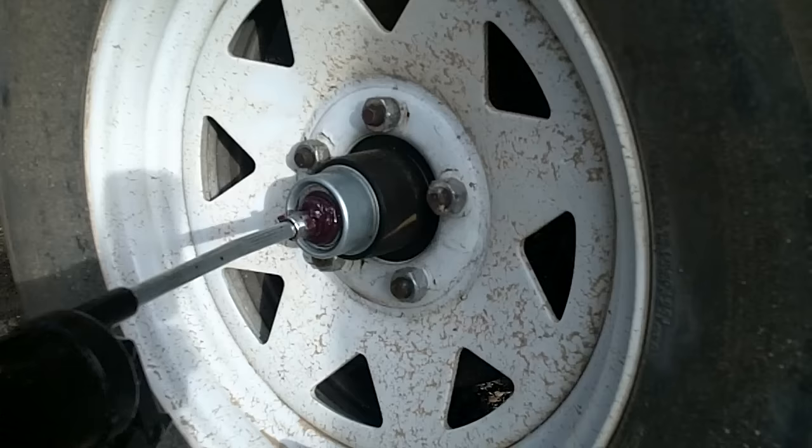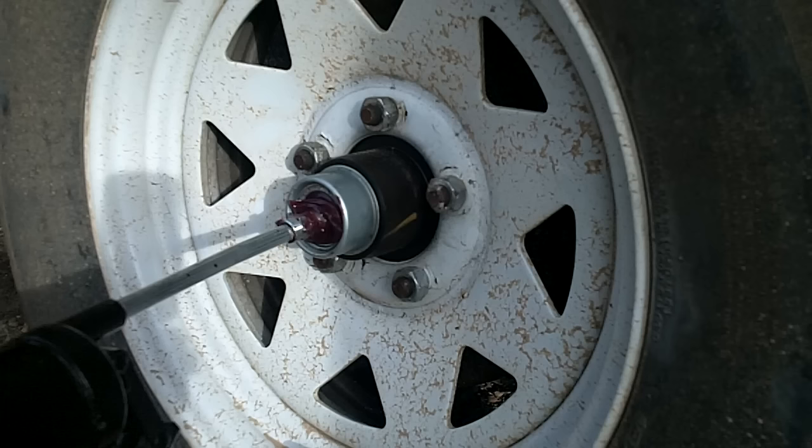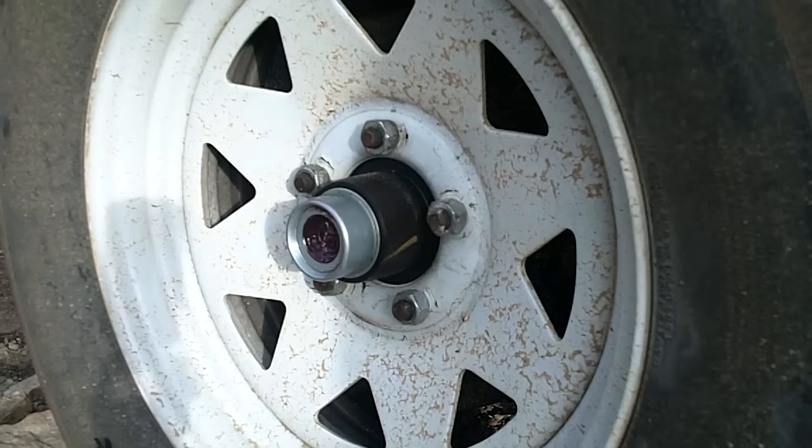I usually take a painter's stick and just go around and scoop that off and put it in an old peanut butter jar or something and recycle it. Then clean off any excess. You don't want to get this on your trailer brakes. And if your little dust jacket is cracked, you want to get that replaced.